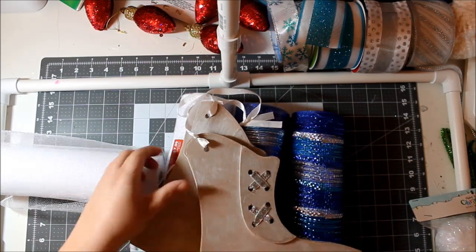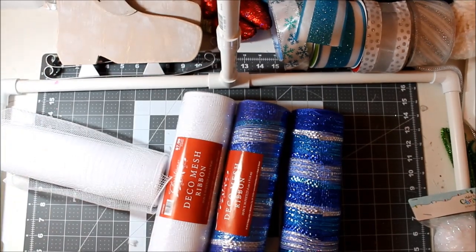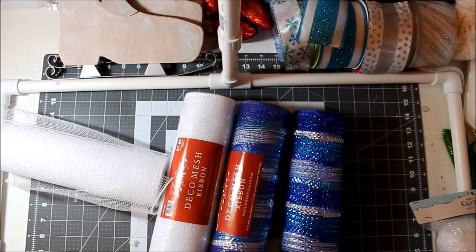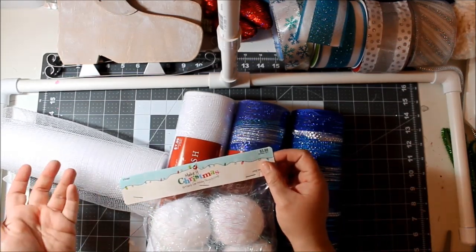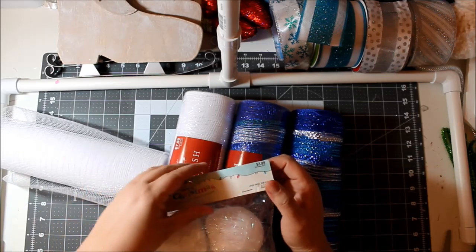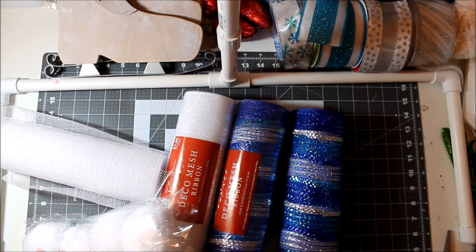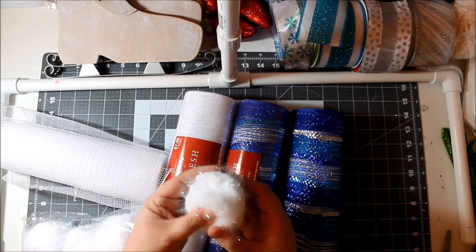They were five dollars, so if you use one skate you could very easily get two wreaths out of this purchase. I also have these really cute snowballs — they were $3.99 and they're in the Christmas stuff.